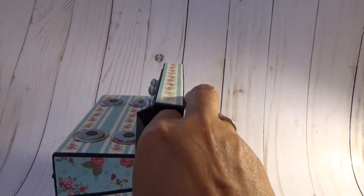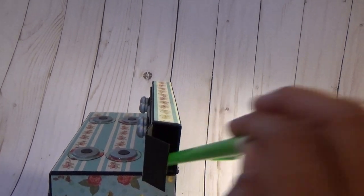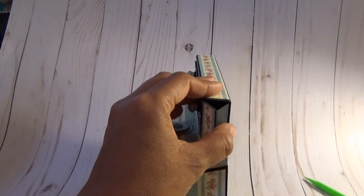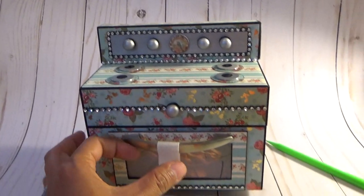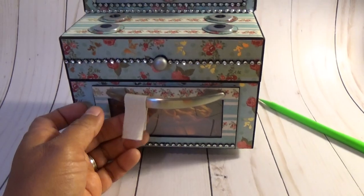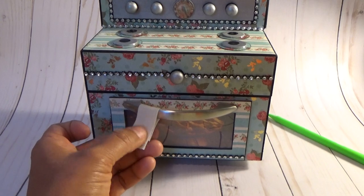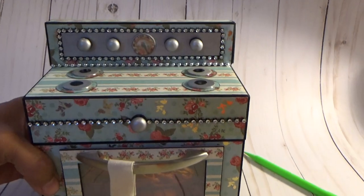Sometimes we see a recipe on Facebook or in a magazine, and we rip the page off or save it but then we don't have it handy and we have to go searching for it. This is an acetate here, and I put a little muslin-type material to simulate the tea towel. That's the first one.